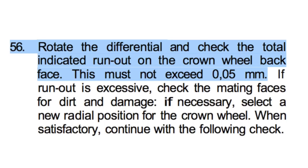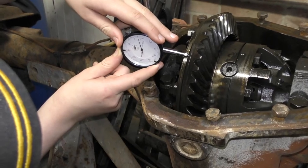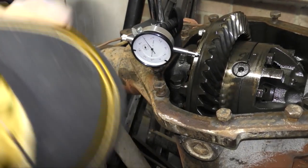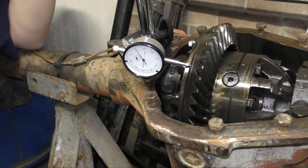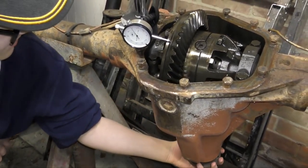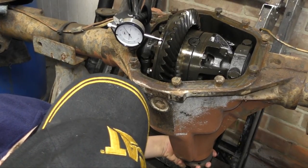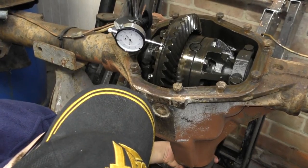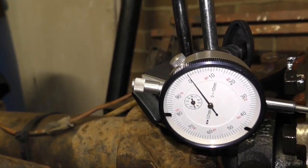Basically, number 56 says: rotate the differential and check the total indicated run-out on the crown wheel back face - this must not exceed 0.05 of a millimetre. Now, this here is the Salisbury axle, demonstrated in one of the old 9110 manuals. Eugene's gone about setting up the DTI and he's now going to check this for me. And this was actually 0.05 - it was just within tolerance. Surprisingly, there's not much run-out clearance allowed with this crown wheel compared to the Discovery or the 90s - it's a heavier duty axle. Basically, there's a lot more setting up to do in these than in the other diffs we're showing at the moment.